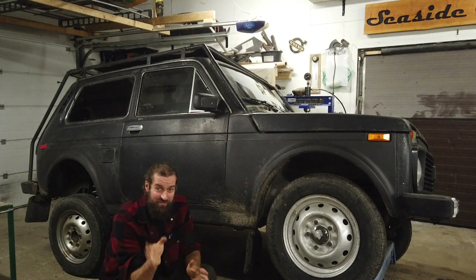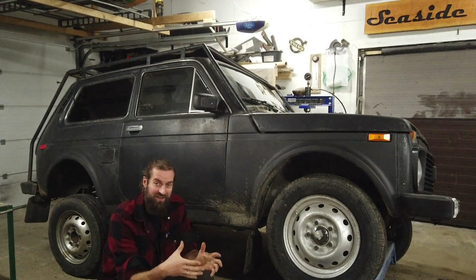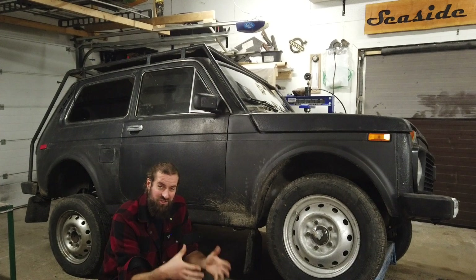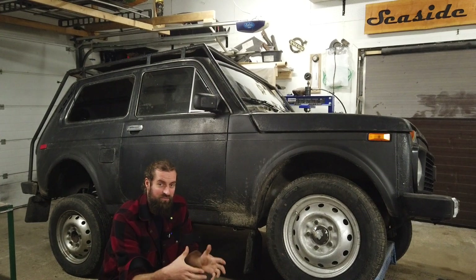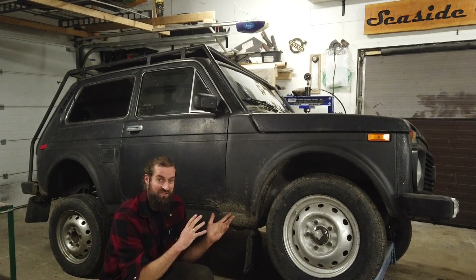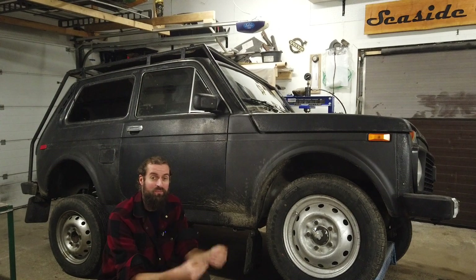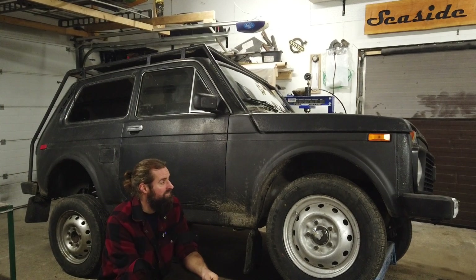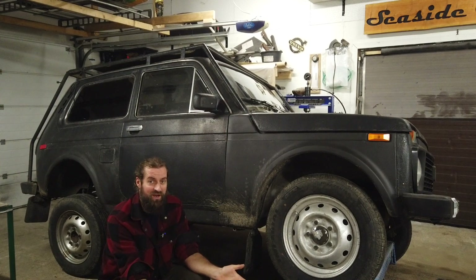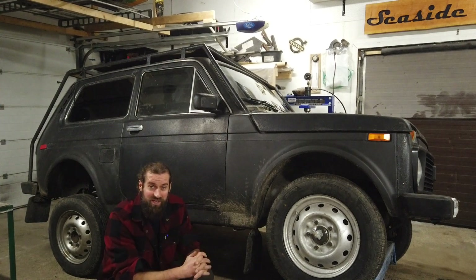They actually picked up an old piece of equipment from the back of the store that I've never seen in use before. It's a G-accelerometer — a device that measures G-force. You put it in the passenger seat, go out on the road, get up to speed, brake, and it measures the braking force. So they did that, both of them driving around in my Niva. It was quite a funny view. And it passed the braking test.